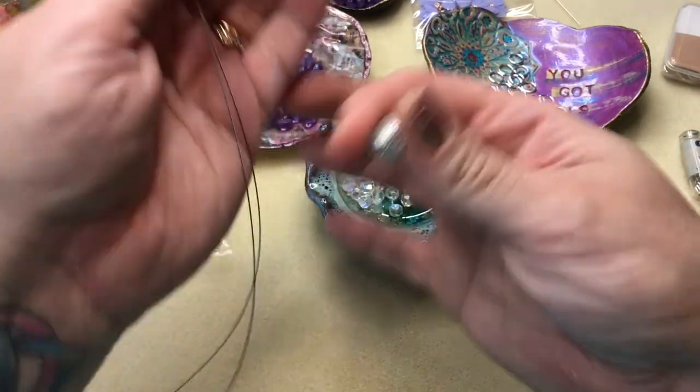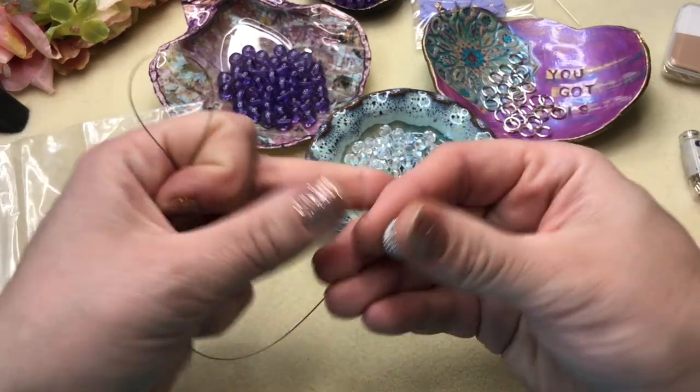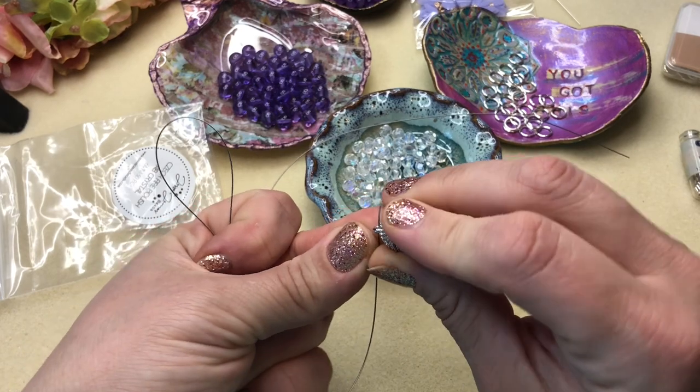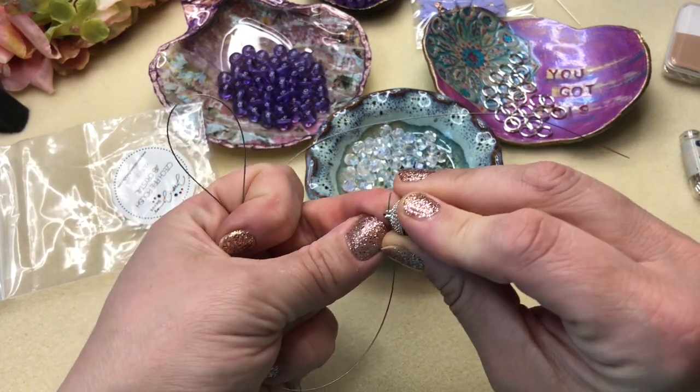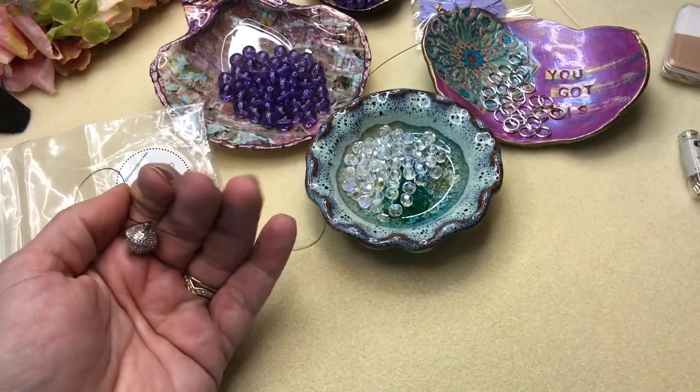We're going to take our clasp and run it up to that folded end. You can choose to put a jump ring on here and then hook your clasp into the jump ring, but I just do it directly — it's easier.